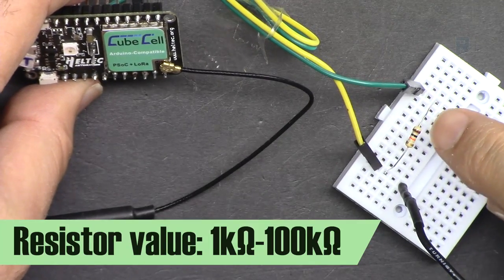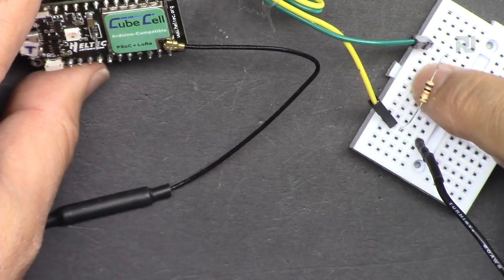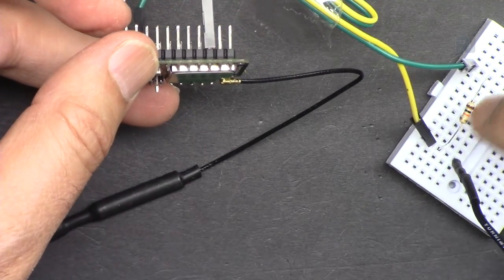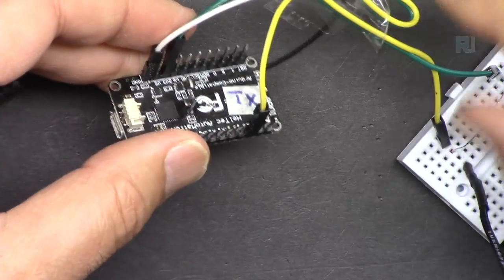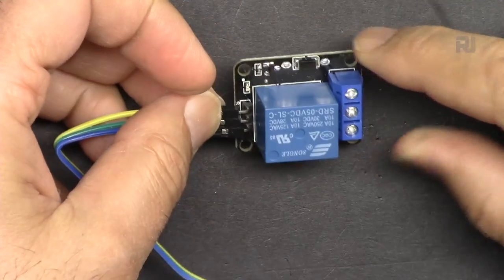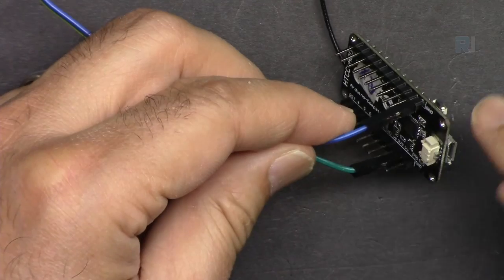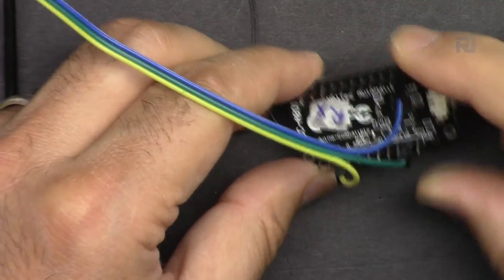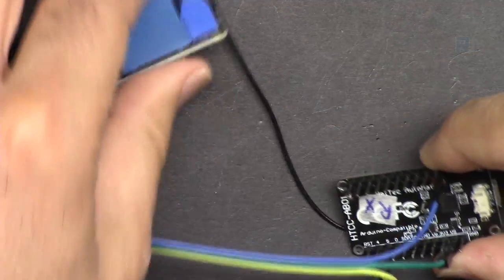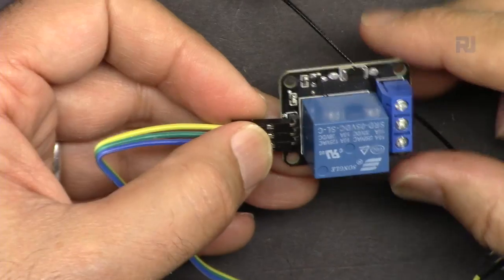The resistor is not critical - it can be anywhere from 1 kilohm to 100 kilohm, so whatever value you have will work. It will be connected to 3.3 volts. For the relay, we're using this relay here - it is a high-level trigger and it is 5 volts. We will power it using the 5-volt pin of this module, and then we'll have just the signal wire.